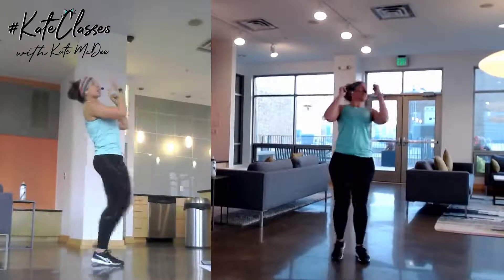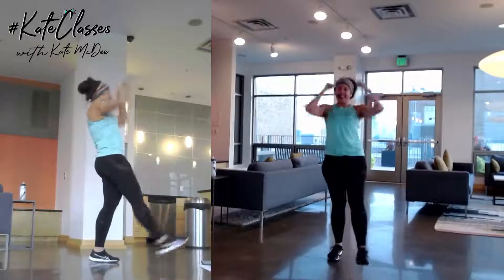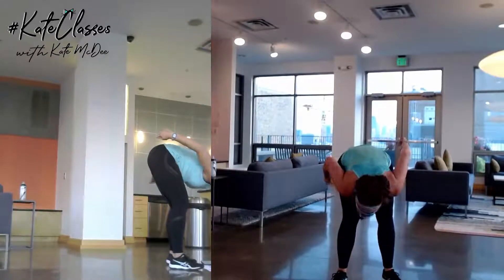We know all the punches, we know all the kicks. Let's put them all together for the workout. All the kicks!